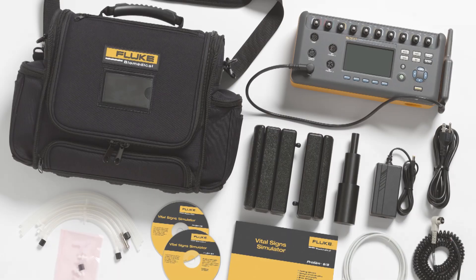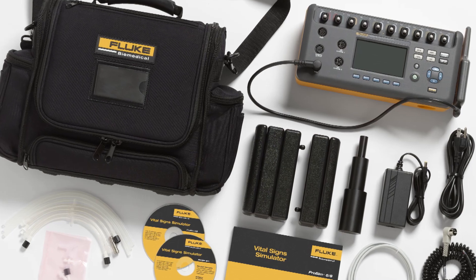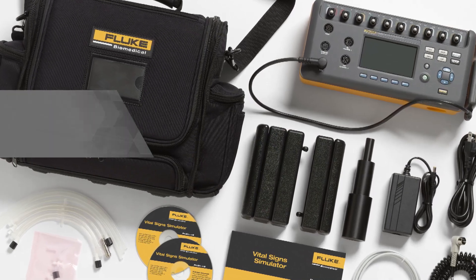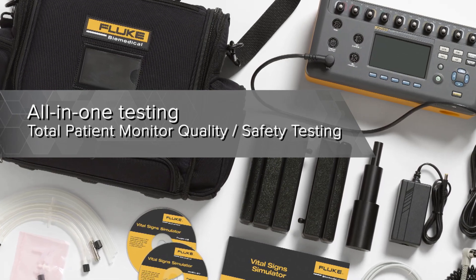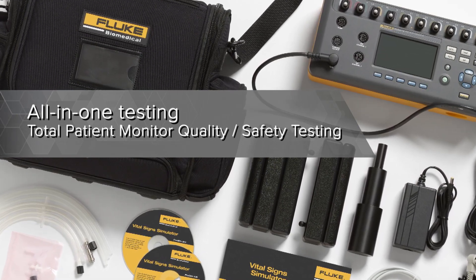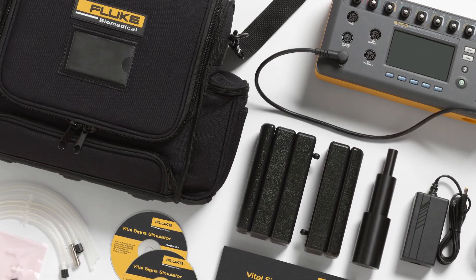Get the ProSim 8 Multifunction Vital Sign Simulator to ensure your devices provide the ultimate in patient safety. Reduce your testing time with this all-in-one tester. Integrated auto sequences, onboard memory, and a nine-hour battery life allow you to test all day long. No extra modules are needed.